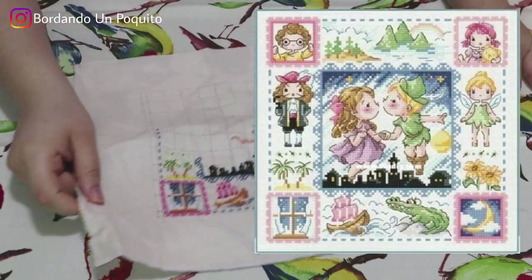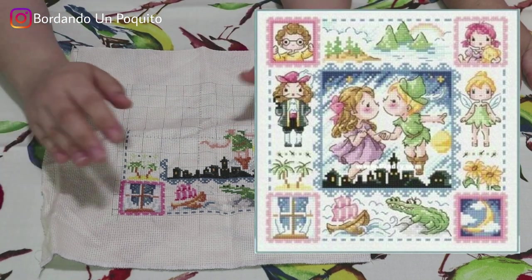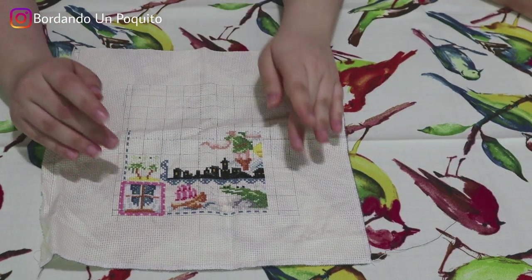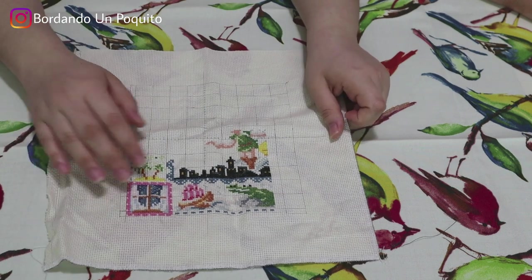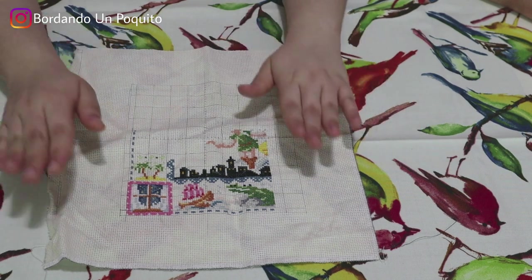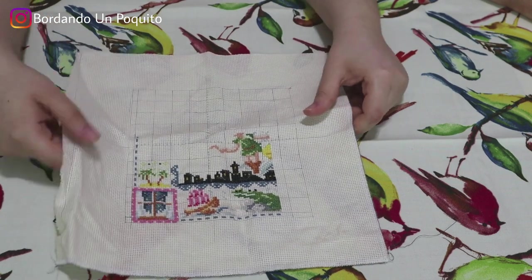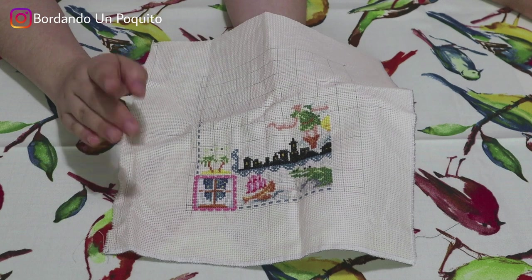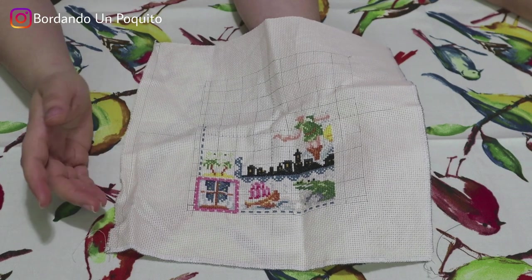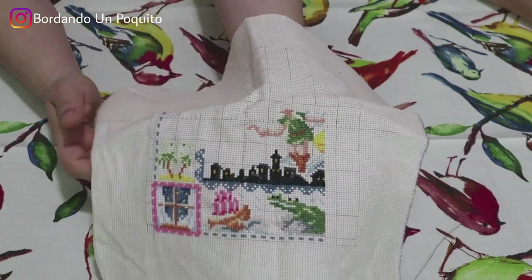Next we have Peter Pan. These are actually a collection of fairy tale stories — they have Peter Pan, princess, Red Riding Hood, and a lot more. We do plan on doing the entire collection. I'm doing Peter Pan and my mom is doing Beauty and the Beast. Once we're done with these two, we'll start doing others from the collection, because we have a project in mind to put all of them together — it's going to be a very nice project.